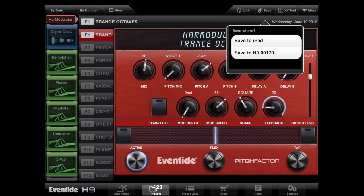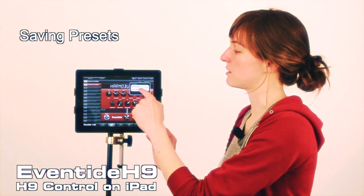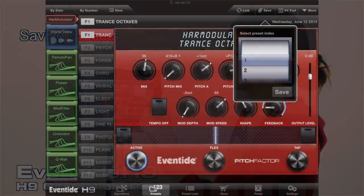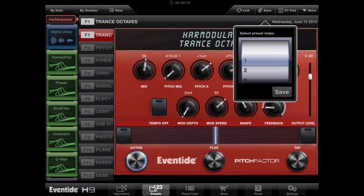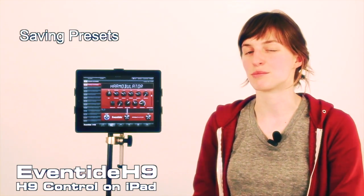If you want to save to the stomp box — say you have a gig tomorrow and this is a preset for the first song — you'll want to save it in slot one. So say save to your H9, then click slot one, hit save, and this preset will appear on your stomp box in preset number one.